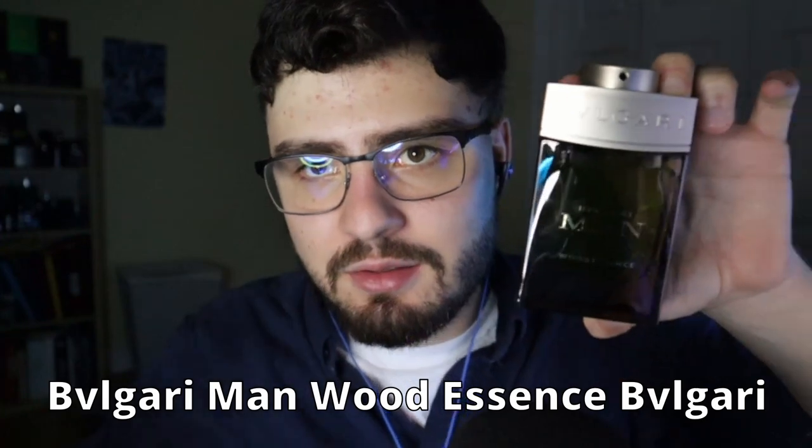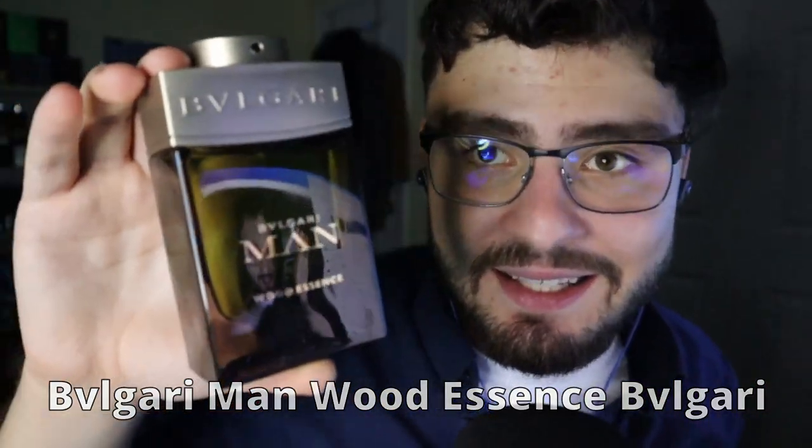Next up we have Bvlgari Aqva Wood Essence. I had a $75 cashback rewards card from Bloomingdale's that I got as a gift, and it was expiring at the end of the month, so I went in about two weeks ago and got this for $60. You can get this online for $60 — don't buy it retail where it's like $100 or $120. I love this so much, it's currently one of my favorite scents to wear.